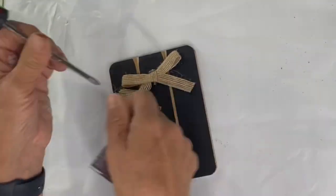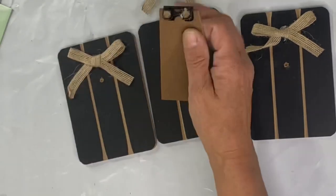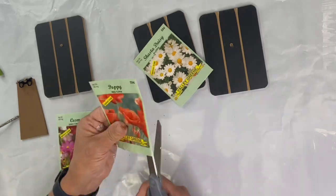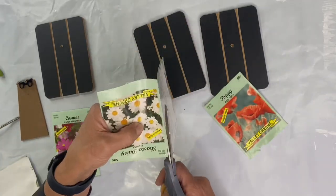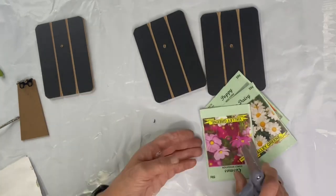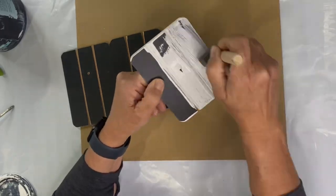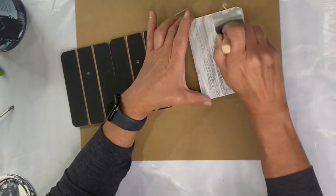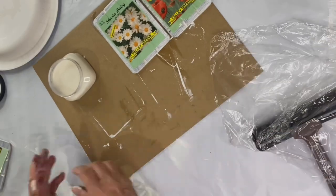I found this cute little clipboard at the Dollar Tree and I'm going to remove the clipper, the bow, and the little stand off the back. I found these packets of seeds at our dollar store and I'm gonna cut them down the seam and just take the face of each seed packet. I'm gonna go back to the clipboards and paint them in Wise Owl white primer, and I'm not worrying about full coverage — I want some of the dark to peek through. I kind of want these to be a little bit more vintage looking, and I'm gonna do this on all three.